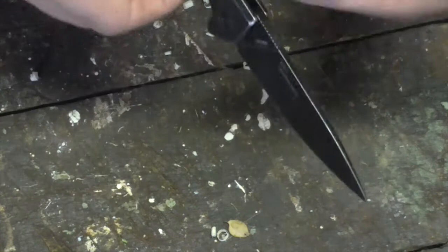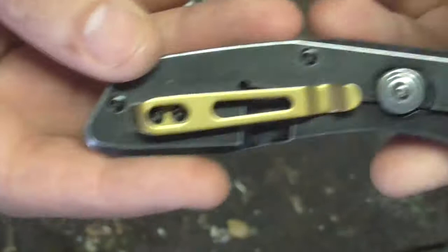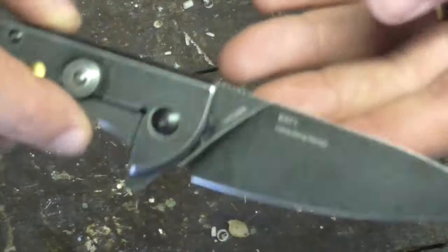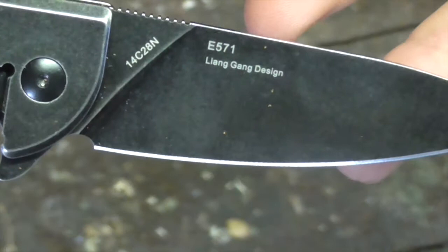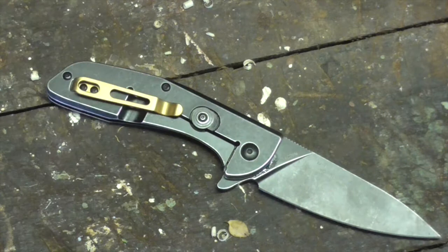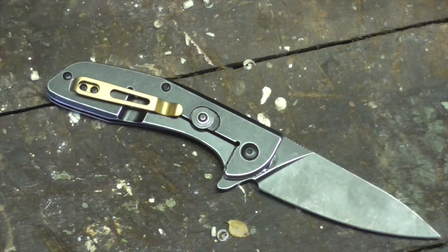You pay about $70 for this blade. It's got 14C28N blade steel, which is fully flat ground, and it's on a bearing system for flipping. It comes with a gold pocket clip or the fitted black one — I changed over to the gold because I think that looks cool. It's designed by Liang Gang. Real Steel, although a Chinese knife company, is actually designing their own knives — not just running a search algorithm for knife pictures and merging them together. They've definitely got someone thinking about ergos and what people want, and this is definitely what people want right now.